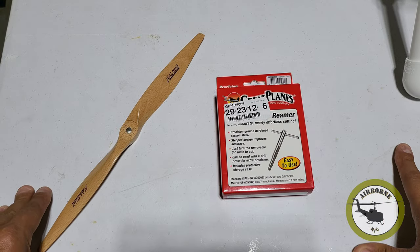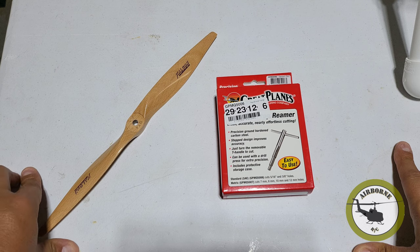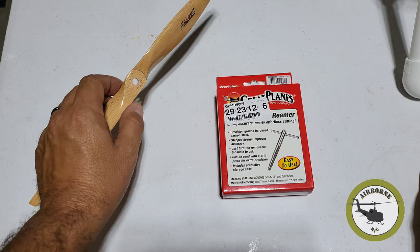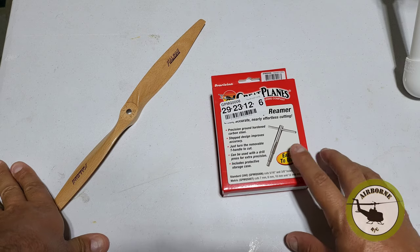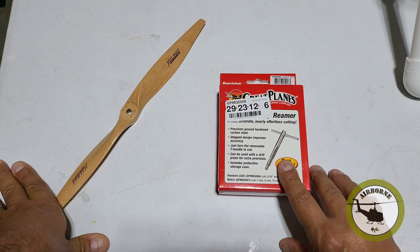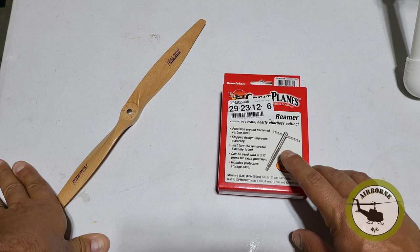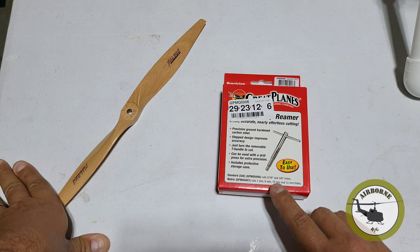All right, everybody. Like I said earlier, if you've done this before, just go ahead and pause the video and move on. But maybe you've been flying bind-and-fly planes and now you want to do some Hangar 9 planes or other planes that require work like this. We have our 12x8 Falcon wood prop right here. And this is the Great Plains step reamer — standard size. They make both standard and metric. This one is a quarter inch by 5/16ths to 3/8ths hole. The metric cuts 7mm, 8mm, 10mm, and 12mm.